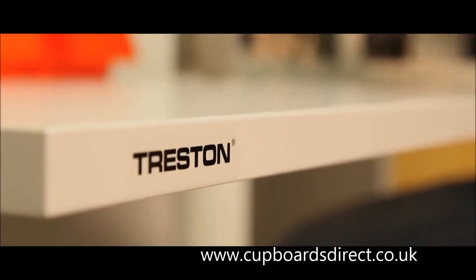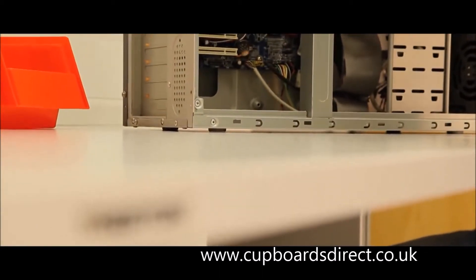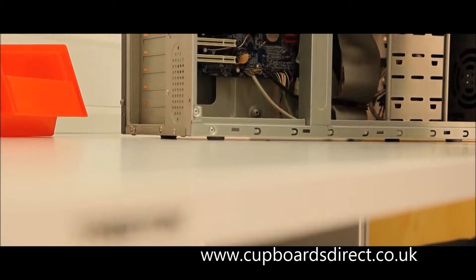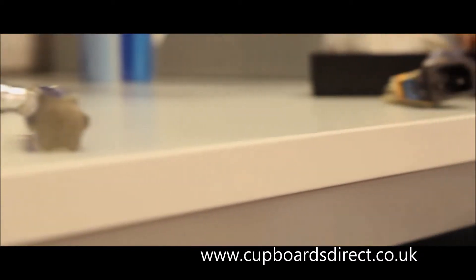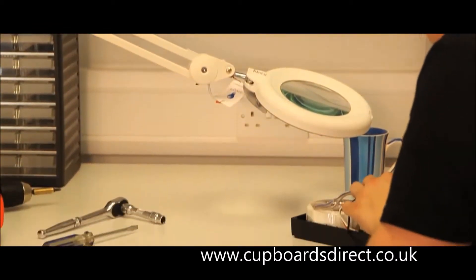Each bench takes a load of 300kg overall, making these benches ideal for light assembly work, IT and laboratory work, and for warehouse use such as picking, sorting and packing. Their assembly is easy.